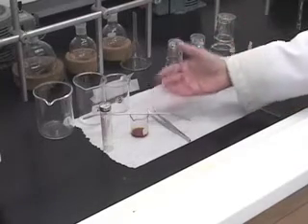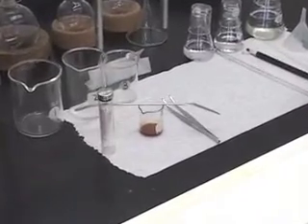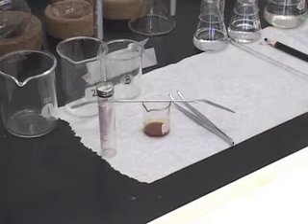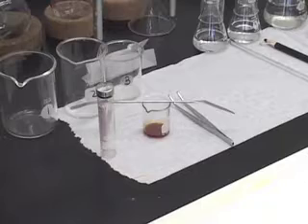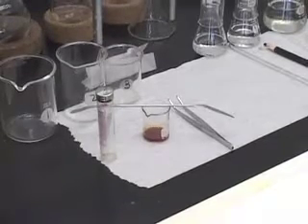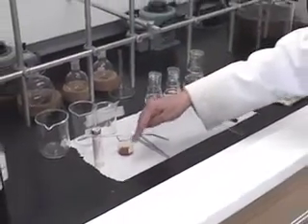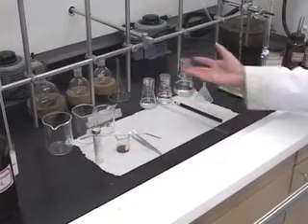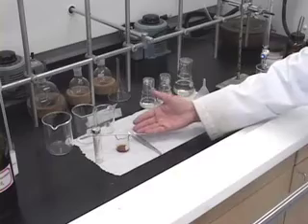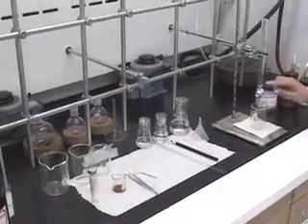That is a very small amount for separation purposes. If you are experienced then it is ok — you will be able to load that mixture onto the column without any problem. However, since this is our first time doing column chromatography, when we transfer the mixture, if you try to rinse the beaker to transfer all of it, you may end up adding too much of the solvent, and that will not give a good separation on the column.